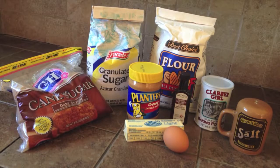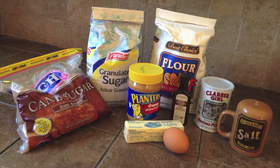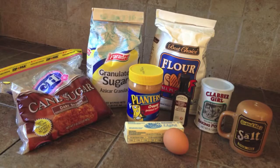You'll also need 1 large egg, 1/2 teaspoon of vanilla, 1 and 1/2 cups of all-purpose flour, 3/4 teaspoon baking soda, and 1/4 teaspoon salt.